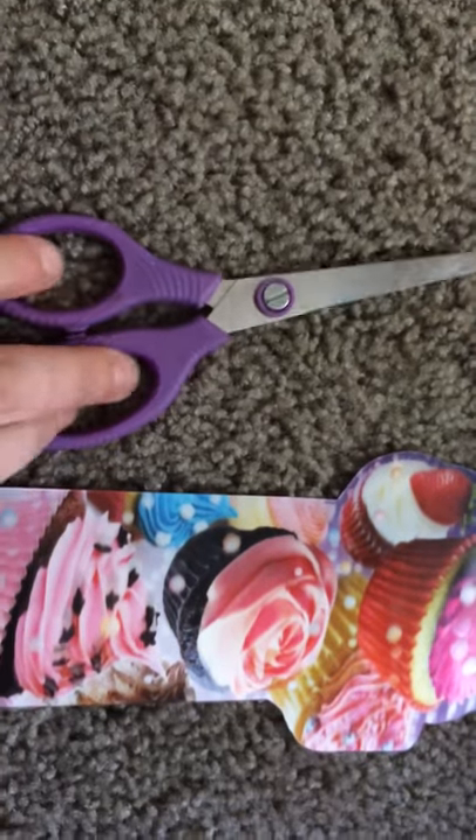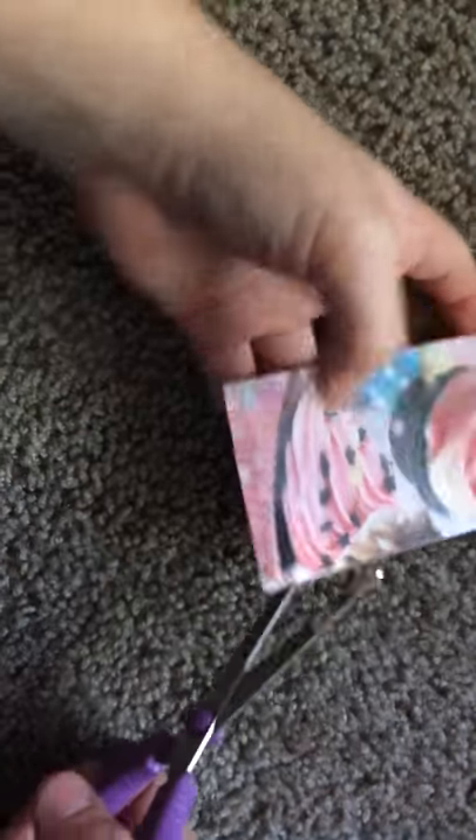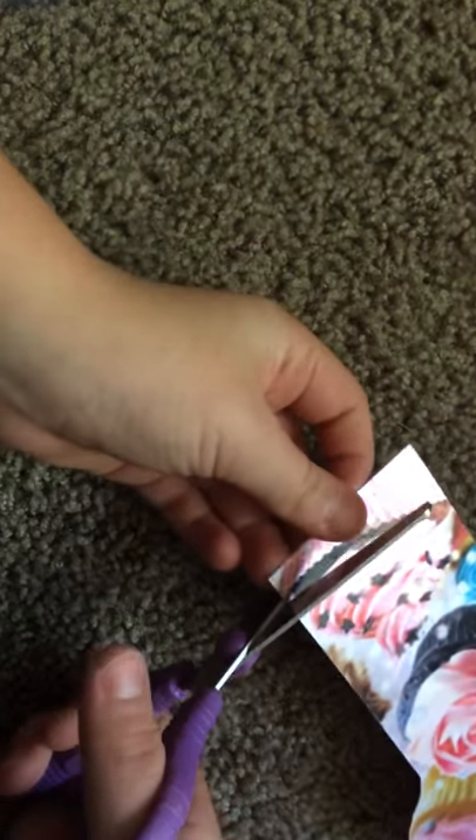So what you'll need is one of these — I got this as a prize — and a pair of scissors. It doesn't matter if they're safety scissors, but I'd suggest getting fairly strong scissors. So let's get started.